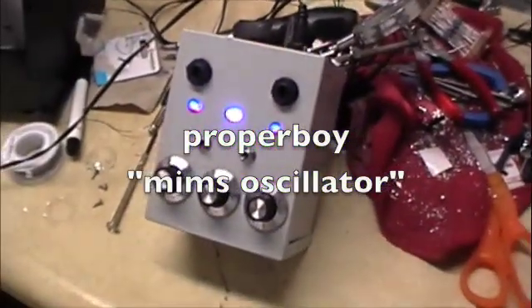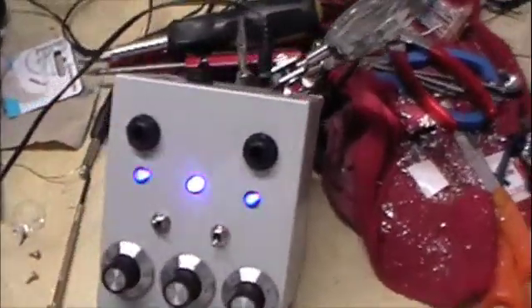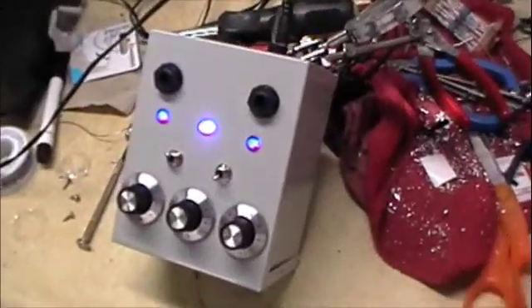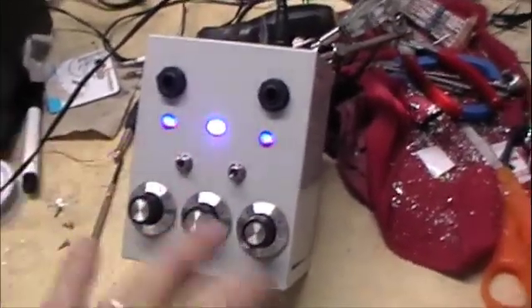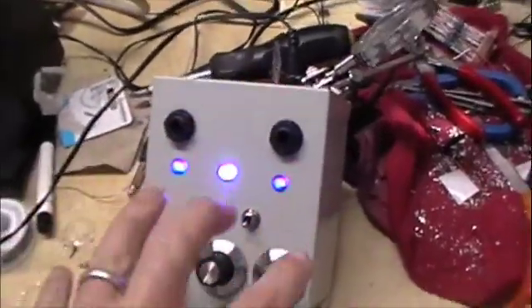I want to show off a new design — this is a MIMS oscillator. You may notice the enclosure is slightly different from what I normally use; I normally use a much larger steel enclosure. Here's a raw box right here so you can see they are larger. Really nice size, using EMS style knobs on it too, just giving it a real kind of old-school oscillator feel.